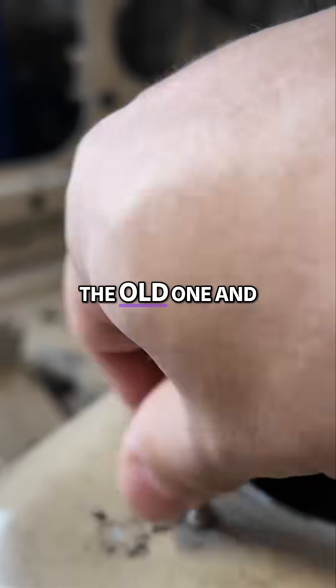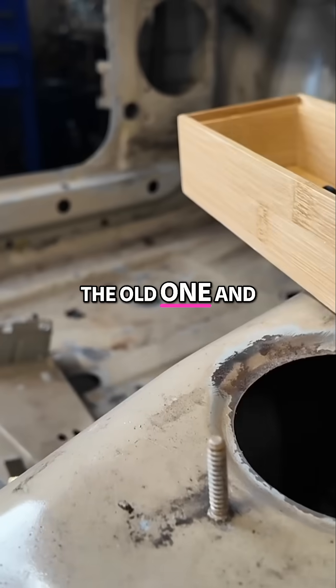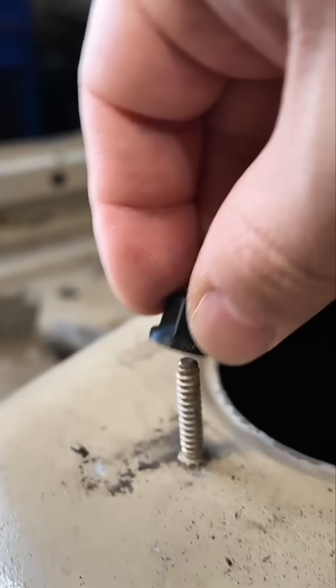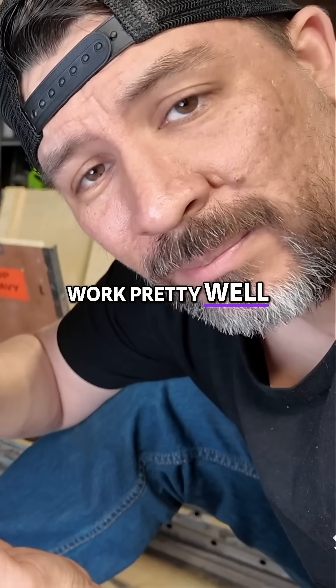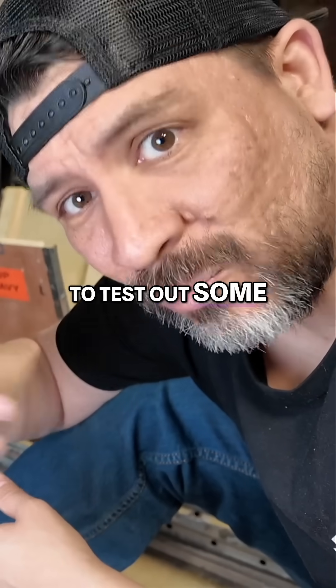Let's get rid of the old one and give this guy a try. These smaller parts work pretty well, but now we're going to test out some larger parts.